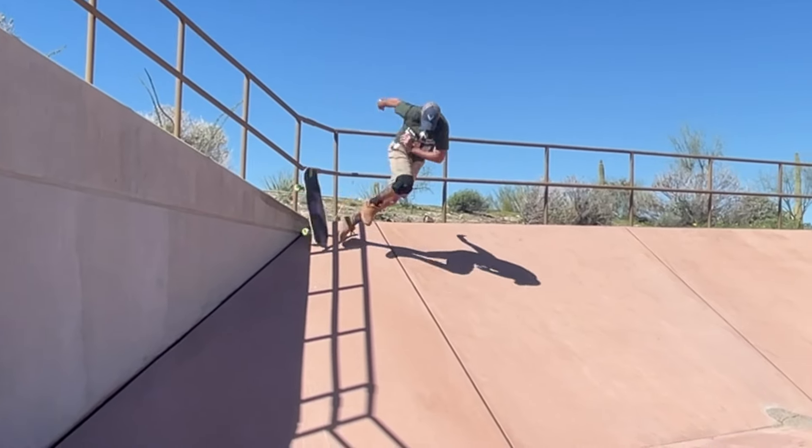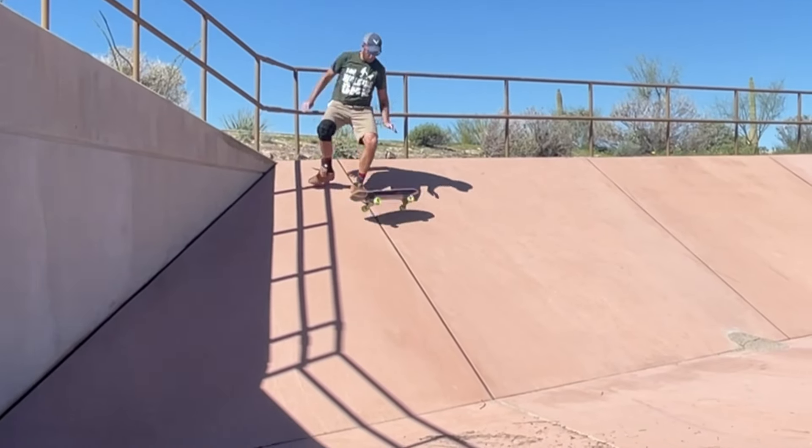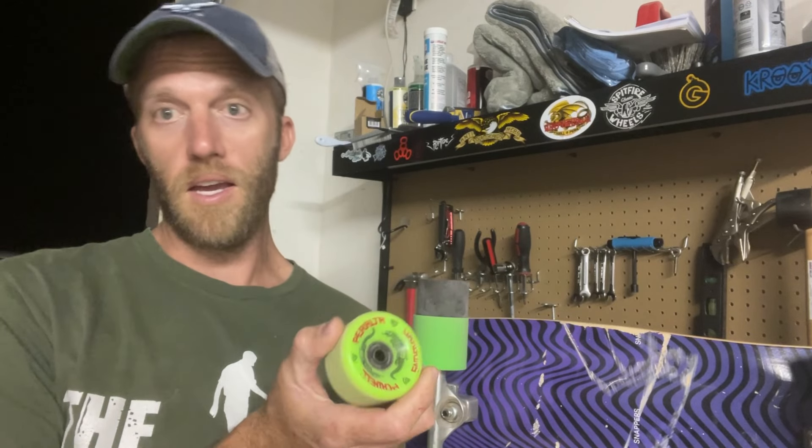Everything was cool and super fun, and then he got me hooked on trying this frontside 50-50 stall. That trick turned out to be more of a battle than I expected, but on my 64 millimeter Dragon wheels I ended up getting it.